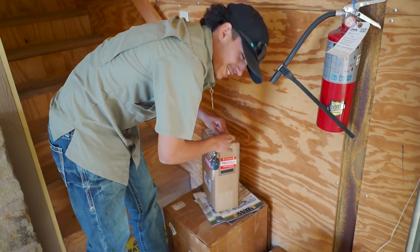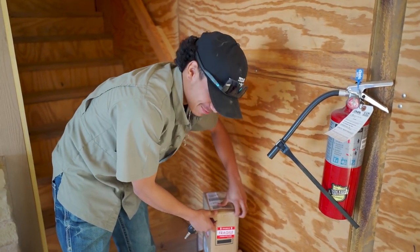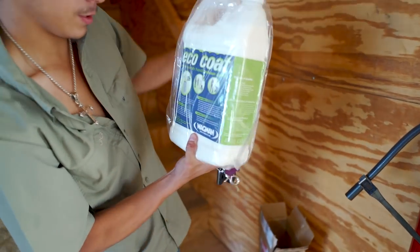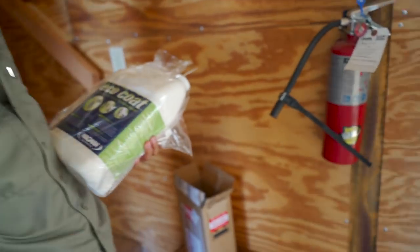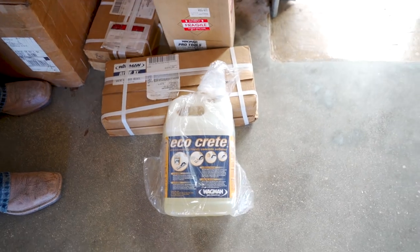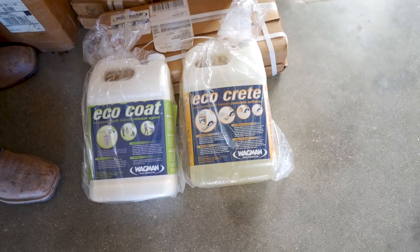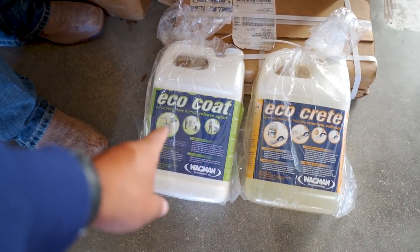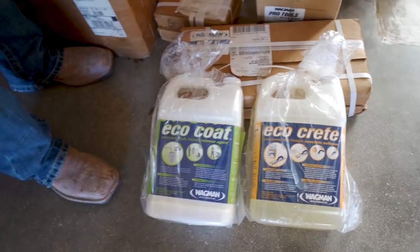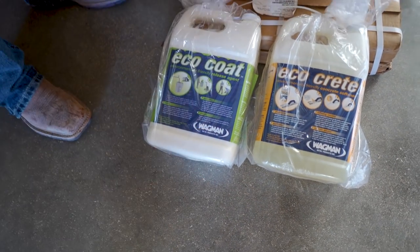So why are you having a hard time opening those boxes, Emmanuel? I didn't bring my knife. You don't have your knife because you didn't bring it — so what good is your knife today? Exactly. So this is the EcoCoat. The EcoCrete is used to soften and clean up the tools, trowel machine, whatever. And the EcoCoat is used so that concrete no longer sticks to it. So this one you clean up dirty tools with, and then this one is so you can keep them clean.